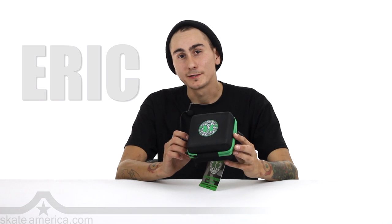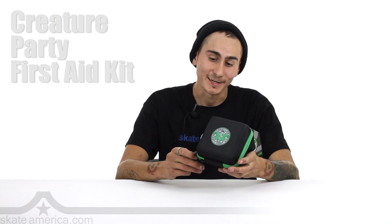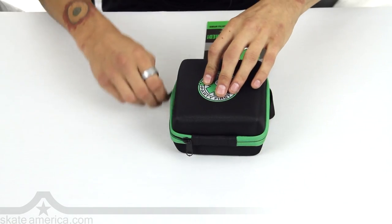What's up guys? I'm Eric with SkateAmerica.com here to talk to you about Creature's Party First Aid Kit. It's pretty cool man, always want to be prepared. So some of the stuff that is going to come in here, let's take a look.